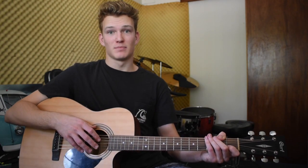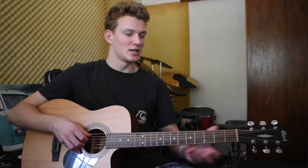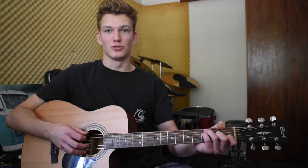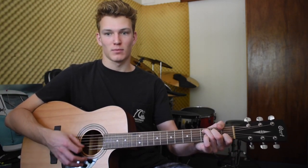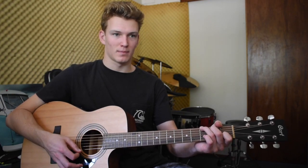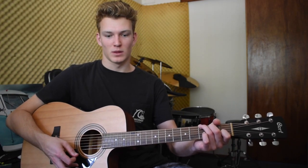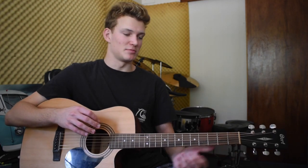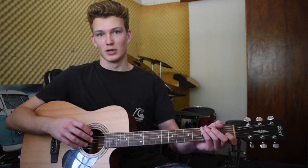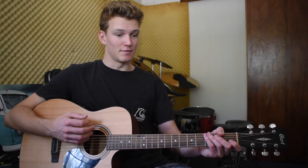That's the verse. About halfway through the verse, you just switch it up to just normal strumming for a bit. And then the same goes for the chorus, which is just big, broad, strong strumming of normal chords.